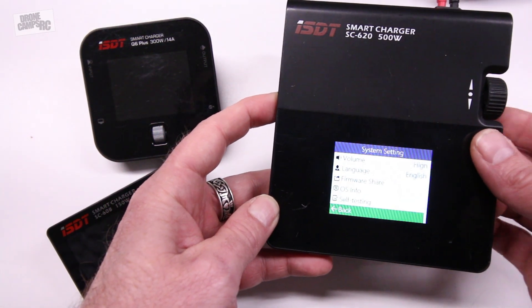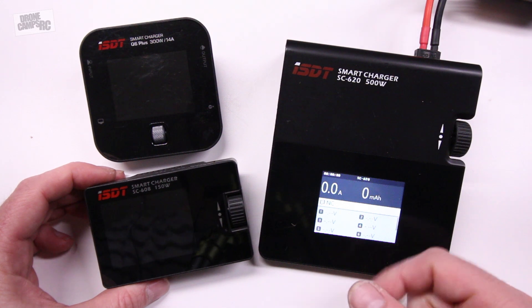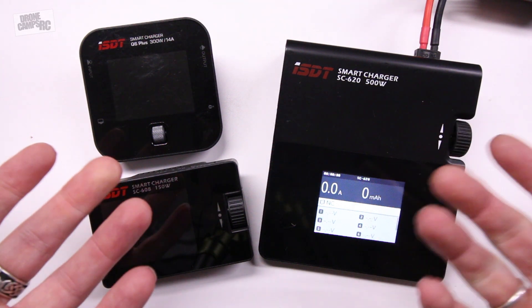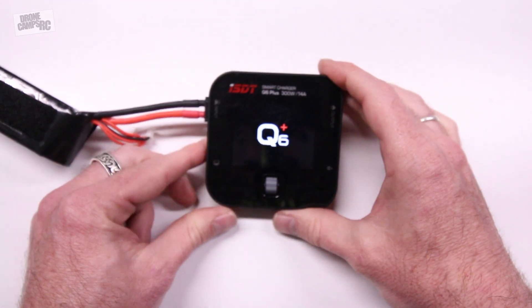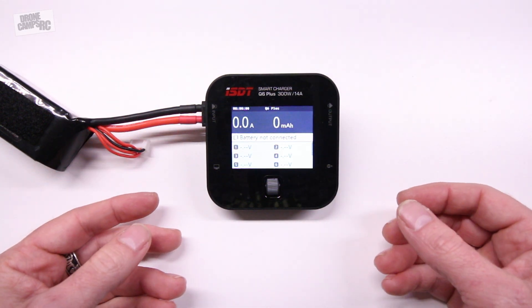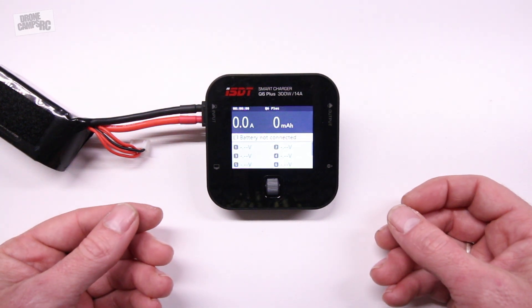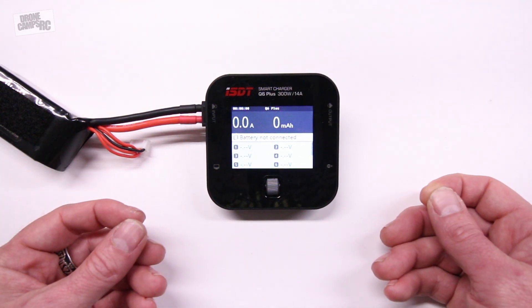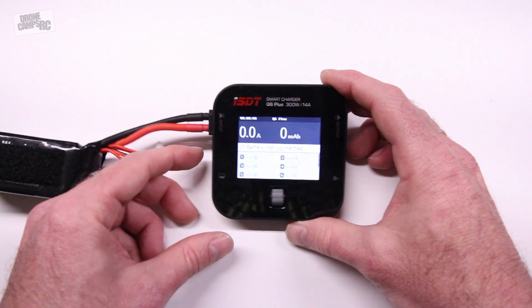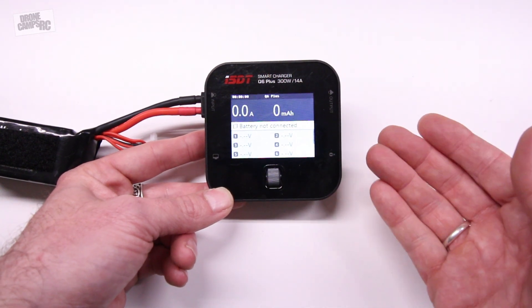The difference between these is that the SC620 is 500 watts, the SC608 is 150 watts, and the Q6 is 300 watts — so we have the full range for different various chargers, depending on what size batteries you have to charge. So there it is, the Q6. Hopefully you like this little overview. I think ISDT is a great company and I can't wait to see what they have next — they come out with a new style charger about every three months. This one's cool; I'd like to see the next version with a USB port on it. It's a really nice field charger for anybody that wants to charge batteries while they're out flying — you can fly a little longer and won't have to go home so soon.